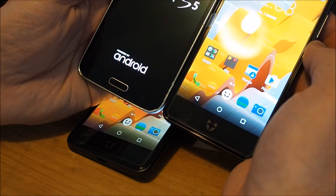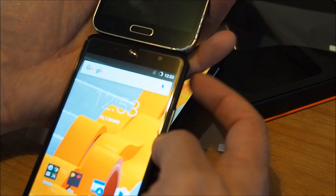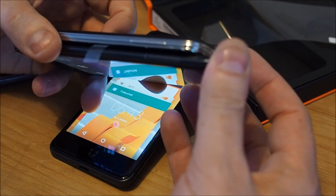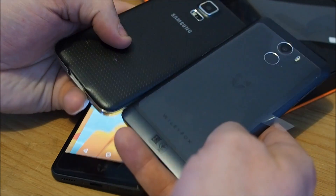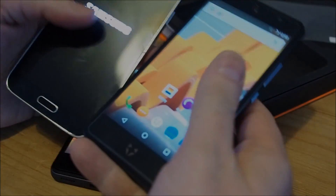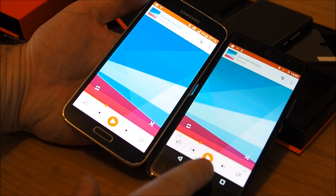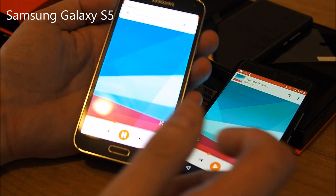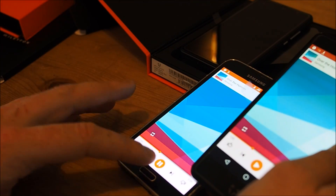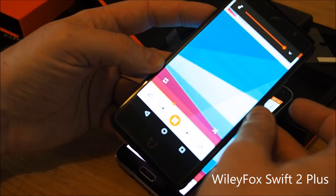We've got a Samsung Galaxy S5 here as a size comparison. The Swift 2 is slightly smaller than the Galaxy S5 in height, roughly the same width — maybe the Galaxy is a little wider — and around the same thickness. Now let's quickly compare the speaker volume: full volume on the Samsung Galaxy S5 versus full volume on the WileyFox Swift 2 Plus.